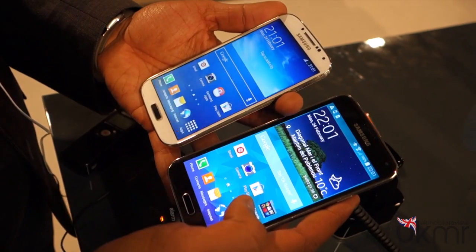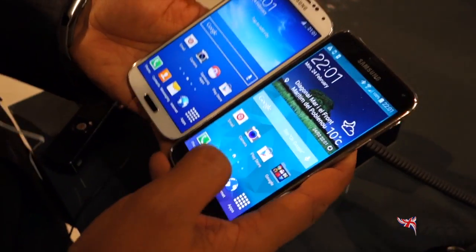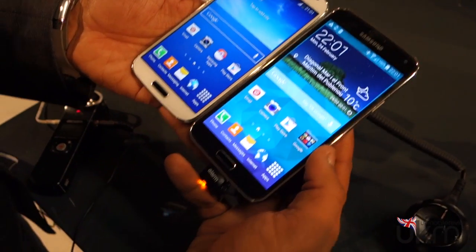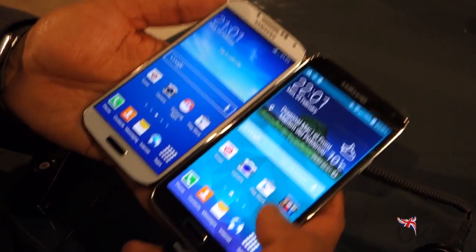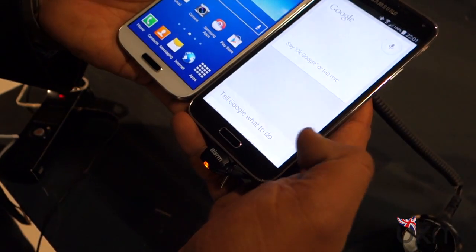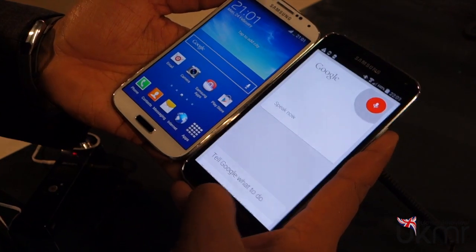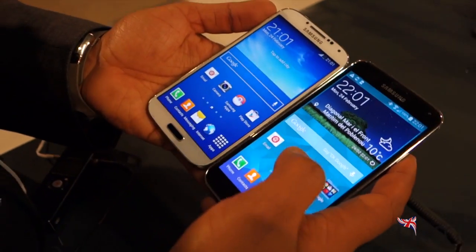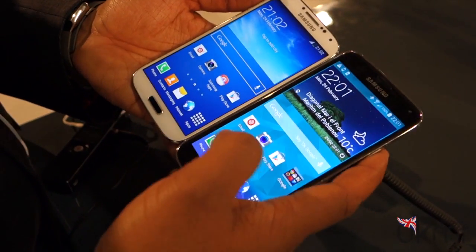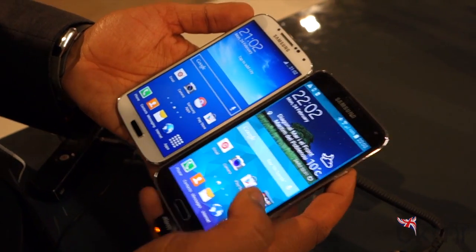The last change we really want to show you is in the actual software itself. They're both running Android 4.4.2 KitKat, but one of the big changes is that the Galaxy S5 is much closer to the Nexus experience — we can say 'OK Google' and it picks it up, whereas on the Galaxy S4 it won't. This is probably because we're running a later version of TouchWiz, and we're hoping the same update will come to the Galaxy S4 and other Galaxy smartphones later on.